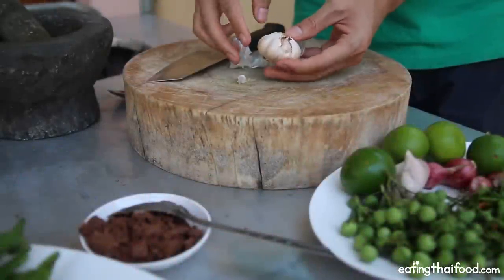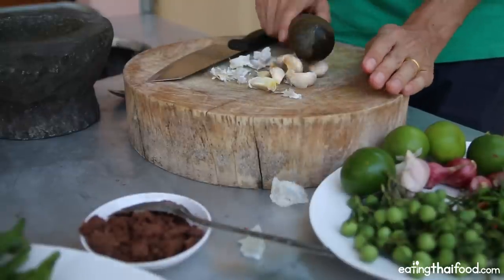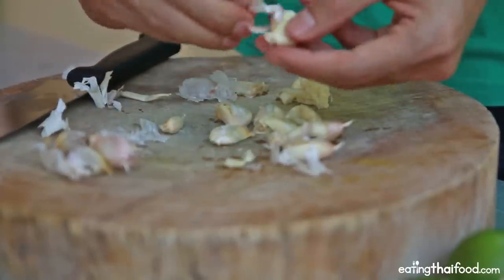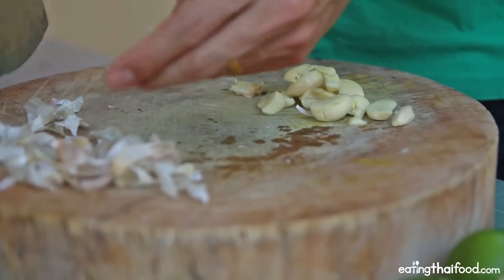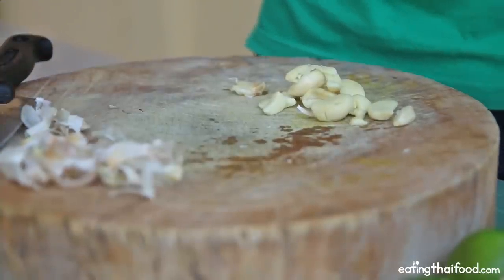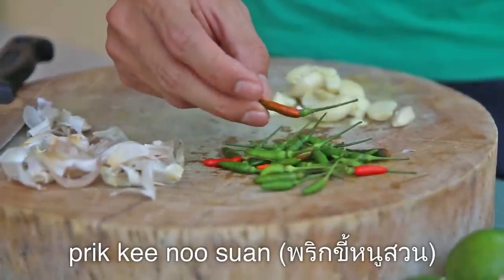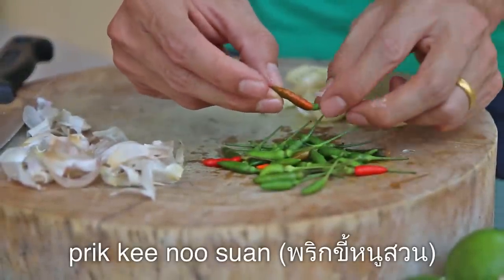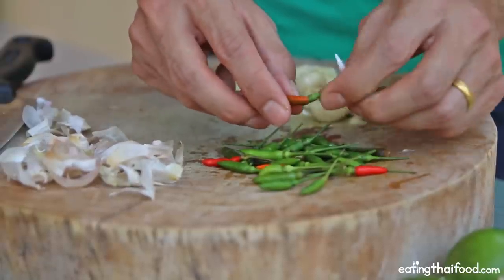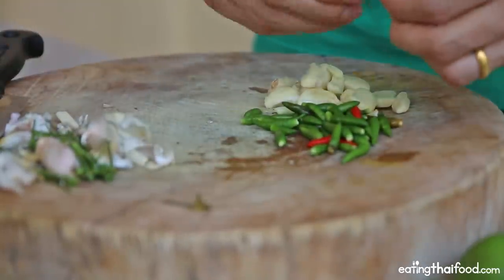I'm going to use a whole head of garlic. I usually take a mallet like this and just give them a quick smash, then just peel off all that skin real fast. Garlic is all peeled. The next most important ingredient are chilies — you cannot make a Nam Prik in Thailand without chilies. In Thai they are called Prik Ki Nu Su An. These are just little Thai chilies, but they definitely pack a pretty beautiful spicy punch. I'll just pull off the stems — I think that's about 35 or 40 chilies, but they're really small.